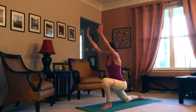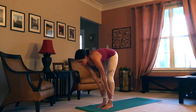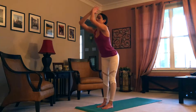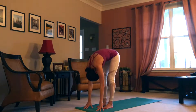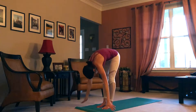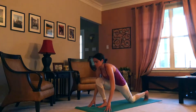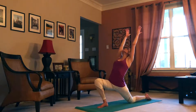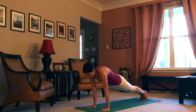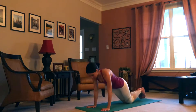Exhale, hands lower. Come up to ardha uttanasana on the inhale. Exhale, forward fold. Inhale, upward salute. Exhale, forward fold. Inhale, upward salute. Exhale, forward fold. Inhale, ardha uttanasana. Exhale, step the left foot back. Inhale, arms rise. Exhale, arms lower. Inhale, plank pose. Exhale, knees, chest, chin. Inhale, cobra. Exhale, down dog.